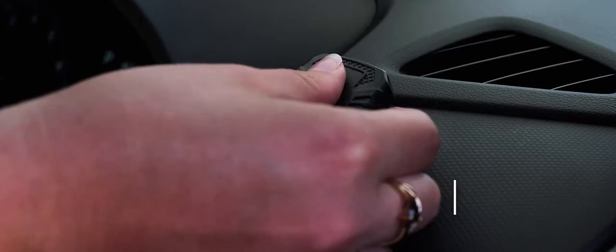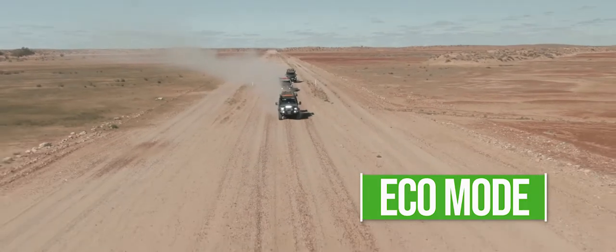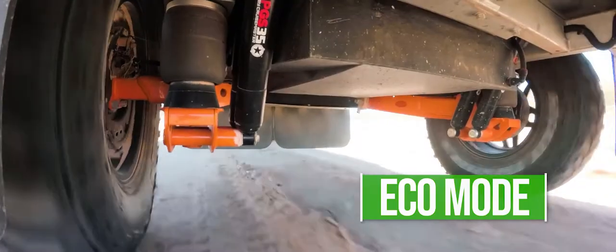The first mode is Eco. This mode is ideal for going off-road or driving on loose surfaces such as gravel, where you don't want a lot of response.